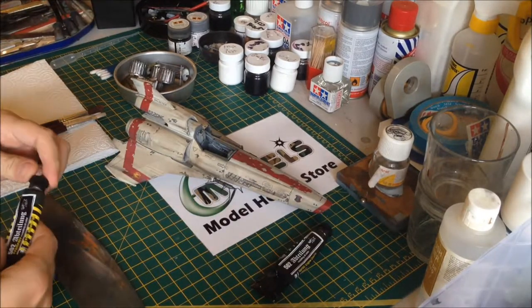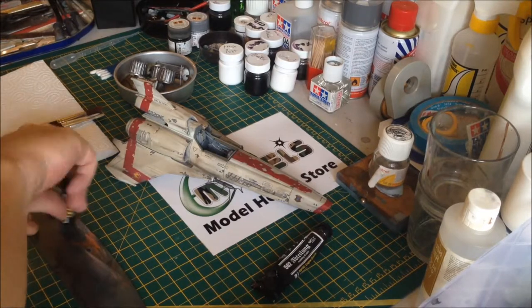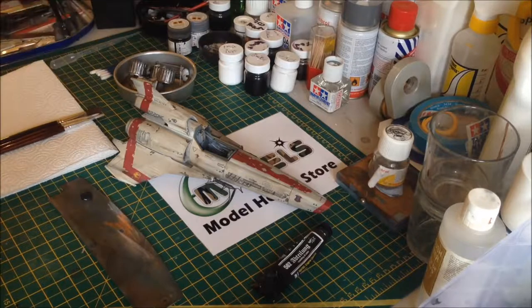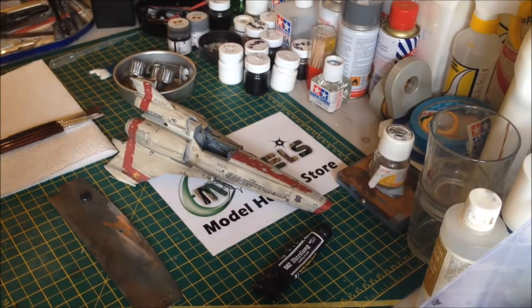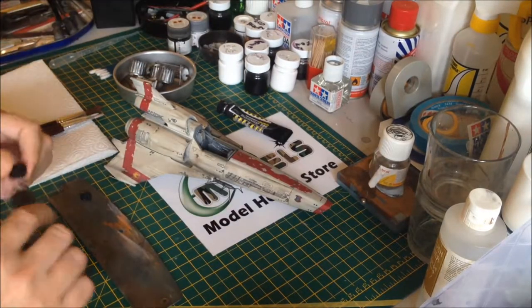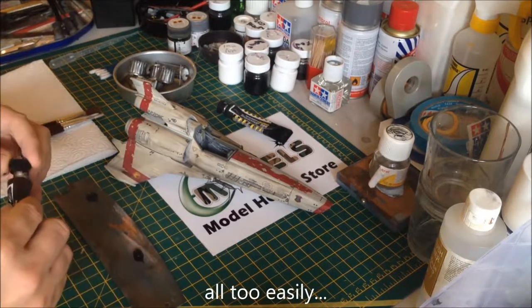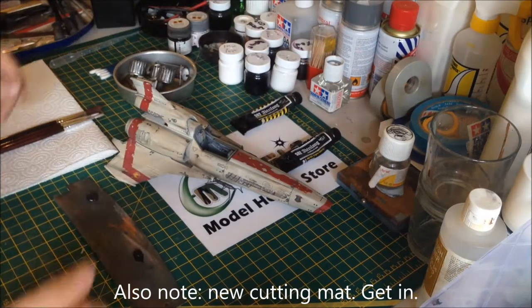Dry brushing 101 - dead easy. Starship Filth on the palette. As always, check the focus so you can see all this. Now these two paints look very similar, so you have to keep them apart so you know which is which because I get confused - Engine Grease and Starship Filth. I'm going to put them up here so I know which is which.